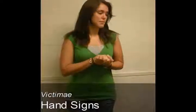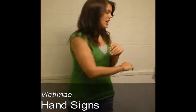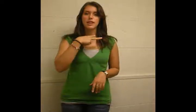These are the signs we're doing for Victimae Paschali Laudes. The first sign is Victim: the letter B across your throat. Victim Praises: two hands in circles.